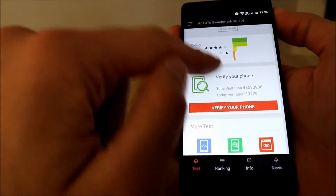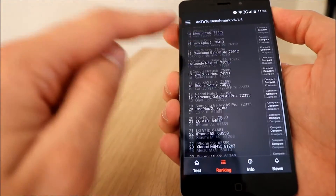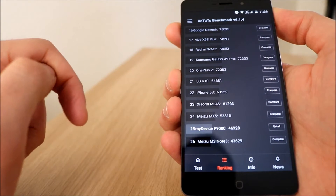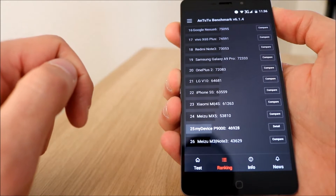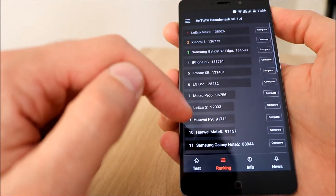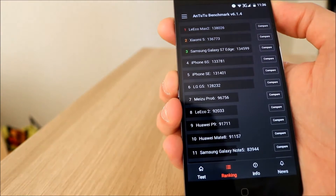So if we have a look at the ranking — it came 25th. I honestly thought it would be higher than that. So it just beats the Meizu M3. Our iPhone 5S has got better performance. The Leeco Max 2 is at the top — I think that's Let V, it used to be called Let V.